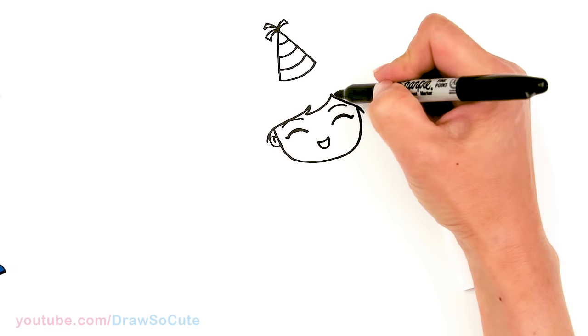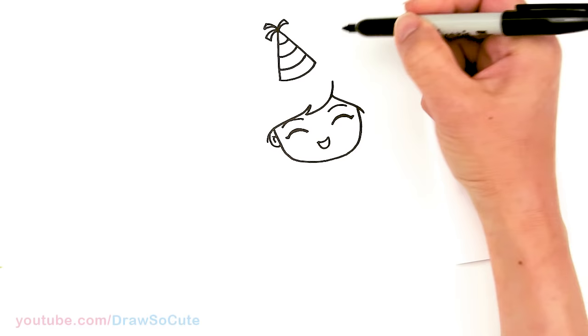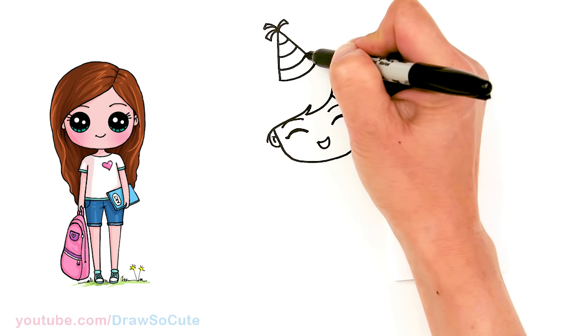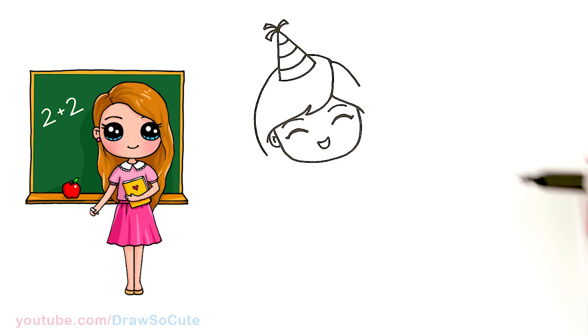And then now we can go ahead and draw her head. So this is where her hair is going to part — I'm just going to come above right here and draw that curve. So about right here I'm going to go up, and this part's going to come down and it's going to be overlapped. So about right here we're going to bring it close to the ear, and let's bring this down a little bit more.